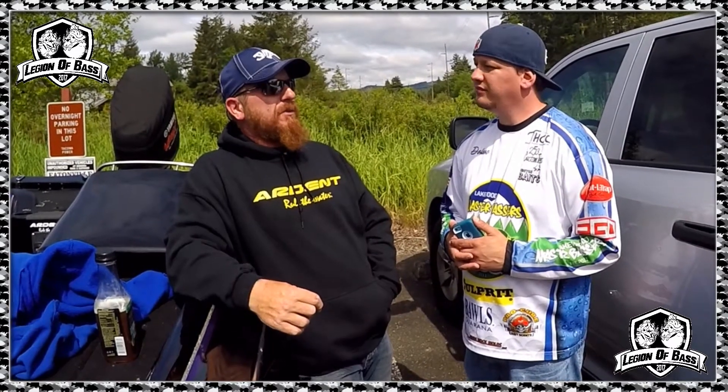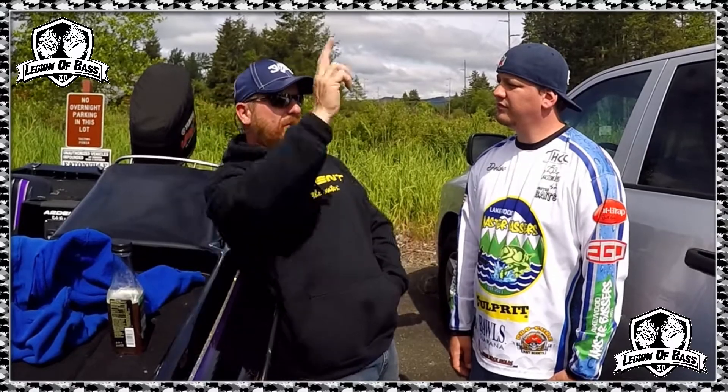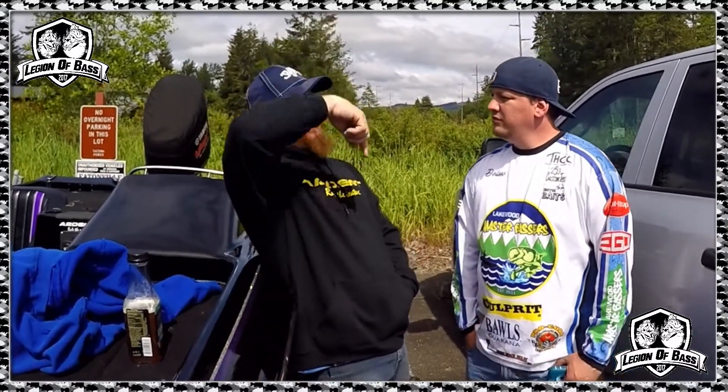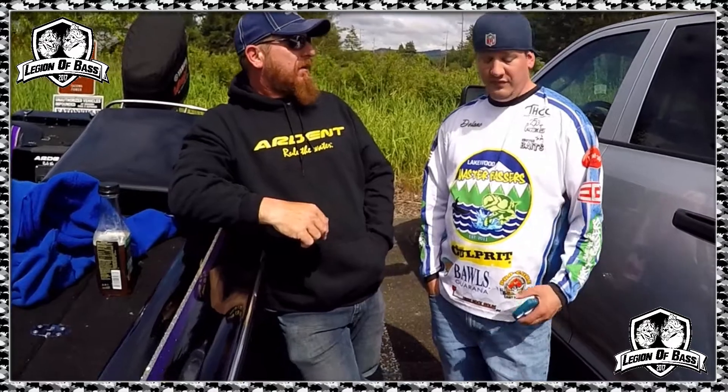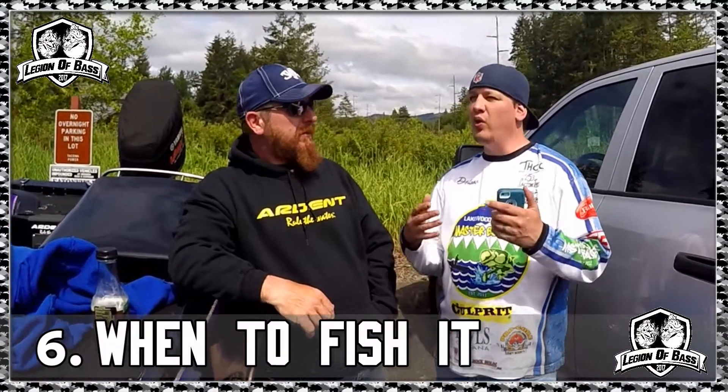Question number five: where do you fish it? I'm fishing walking-style baits on the outside of pad edges, the outside of dock edges. I'll also run them down the insides along dock edges, but it depends on the cover. For smallmouth, I'll actually fish flat open water in about ten to twelve feet, just in the middle of gradually sloping flats — I'll throw out and they'll come up out of ten feet of water completely out of the water and knock your bait. It's fun.